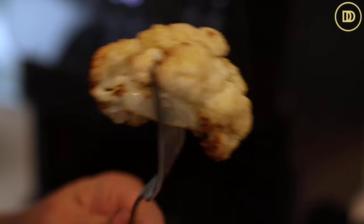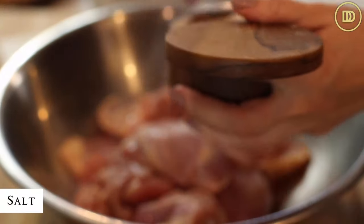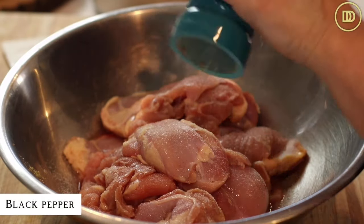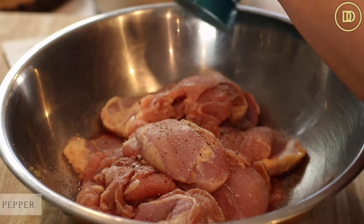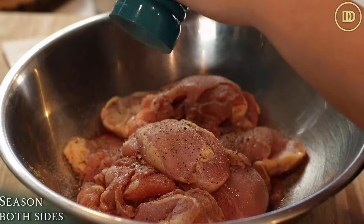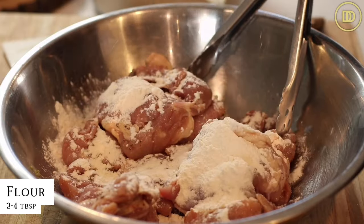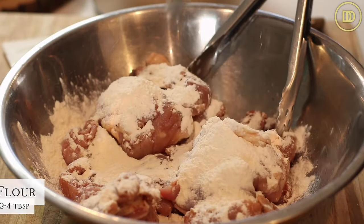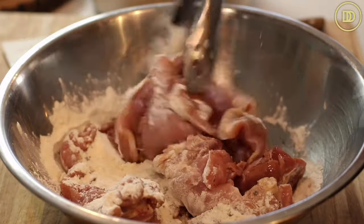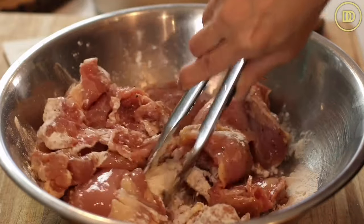In this big bowl I have almost three pounds of boneless skinless chicken thigh meat. If you want to use chicken breast for this you can totally do that. If you're counting carbs, make sure to pat the chicken dry so that way you need less flour for it. Season both sides with some salt and black pepper, then add between two to four tablespoons of flour to make sure the chicken is nicely coated all around. This flour is going to thicken the sauce and create a little bit of a skin on top of the chicken.